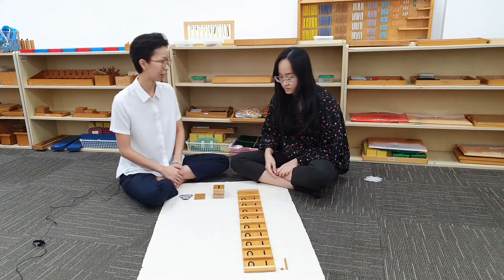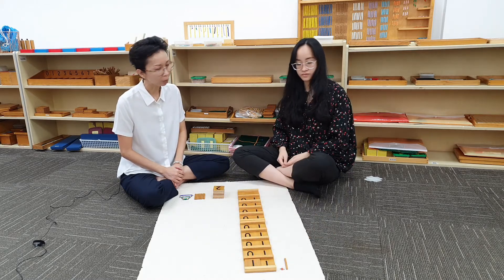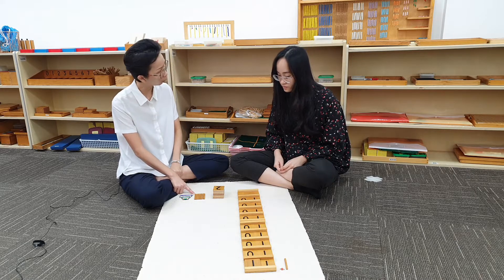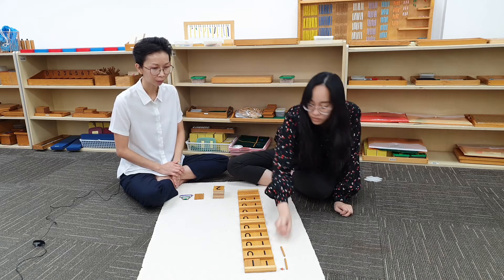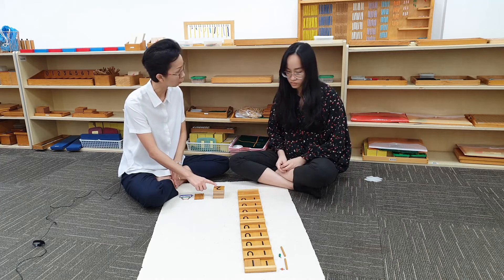Can you make 11 with the card? What comes after 11? 12. Yes. Can you make 12 with the beads? Can you make 12 with the card?